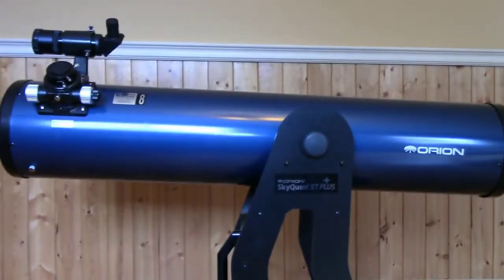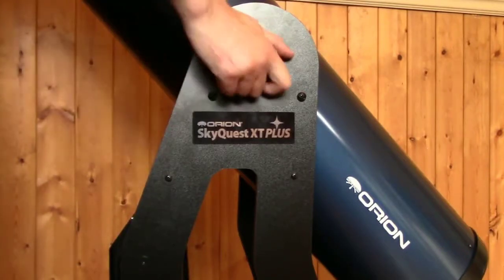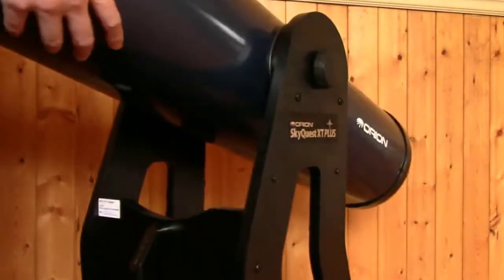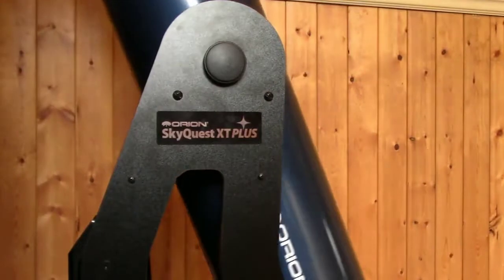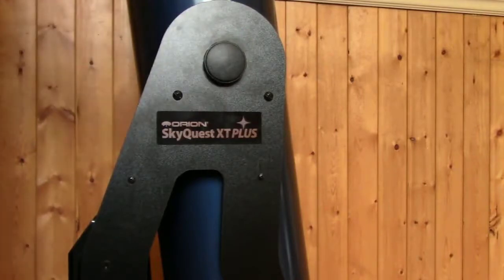It has a 1,200-millimeter focal length, so it's going to pair up great with many different eyepieces, different sized eyepieces. One big upgrade on the XT-8 Plus over the Classic is these tensioning knobs. It is a Dobsonian base, so it spins on the base down below. The Plus comes with these tensioning knobs with a Teflon bearing, so you can adjust the tension on the scope in case you added heavier eyepieces or a finder scope. The Classic has spring tension, and you cannot adjust the tension on the Classic version.